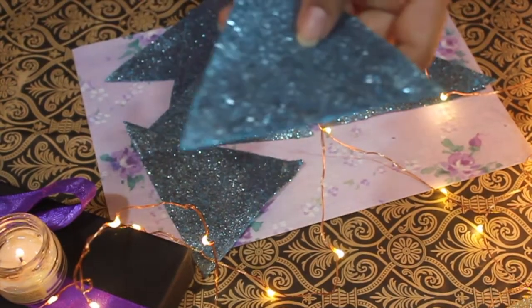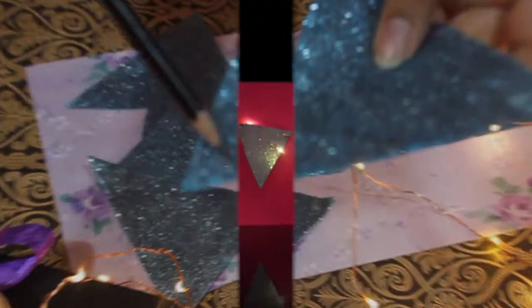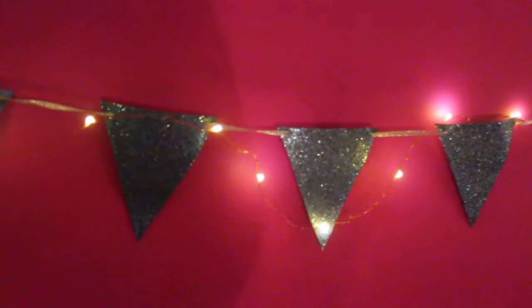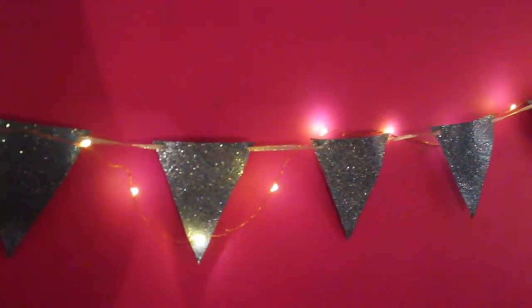Now you are going to punch two holes at the ends, pass a thread or a ribbon through it, and hang it on your bed, on the doors and decorate it with some fairy lights. And you are good to go.